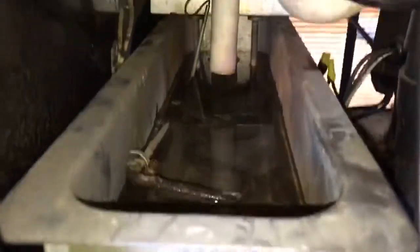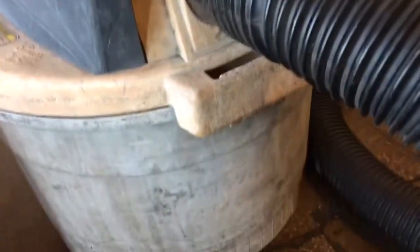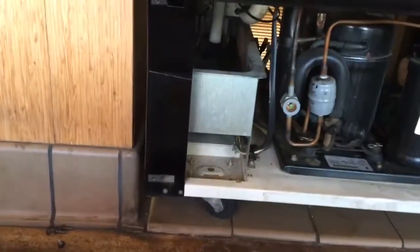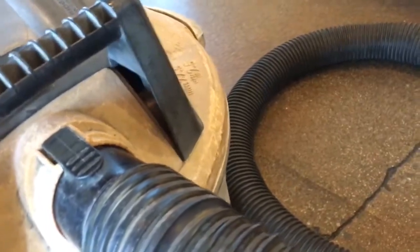Here's your condensate pan. You're going to suck the water out of it first before you go lifting it out — makes life a lot easier. Take the filter out right there so it's in wet mode. The filter inside is just for dry — take the filter off. I'm not going to do the noisy vacuum, so I'll spare you that. I'll just suck the water out.